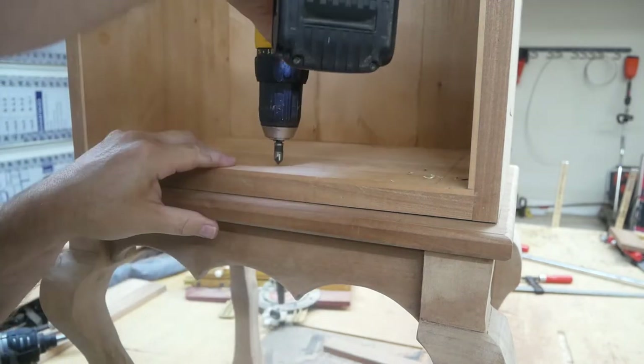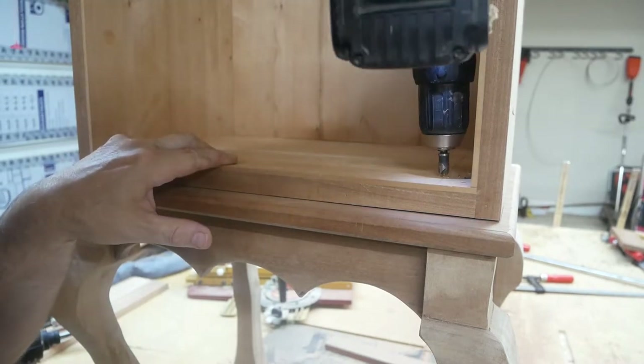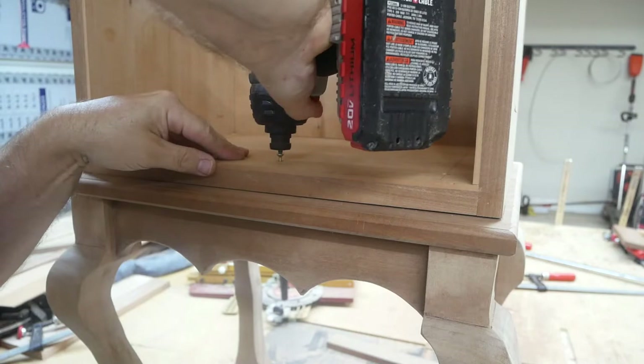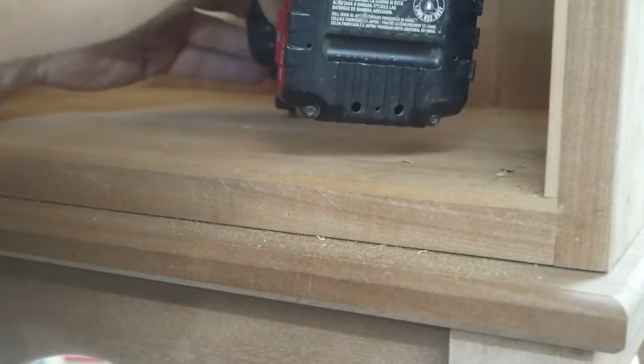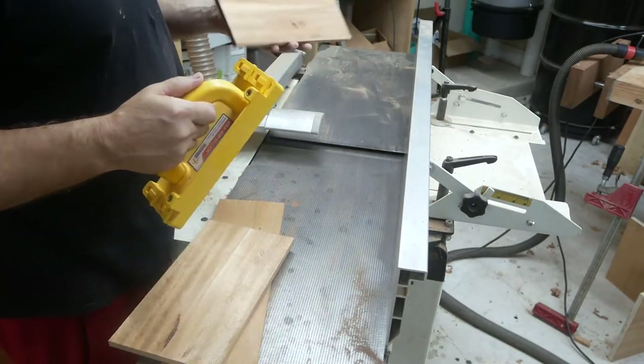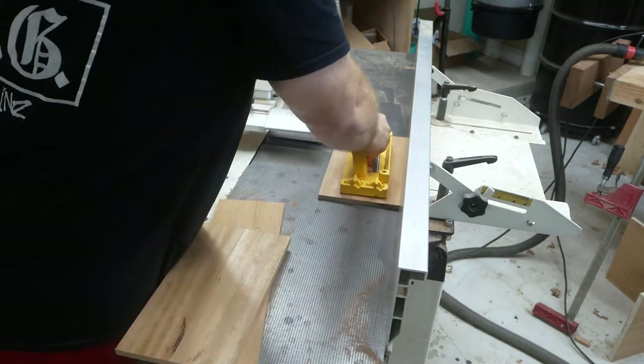Here I drew some straight lines so I knew where to drill. I probably went a little overboard with the screws on this. I did not glue this down though, just in case the client wanted to take this off and use that bottom piece as an actual coffee table.